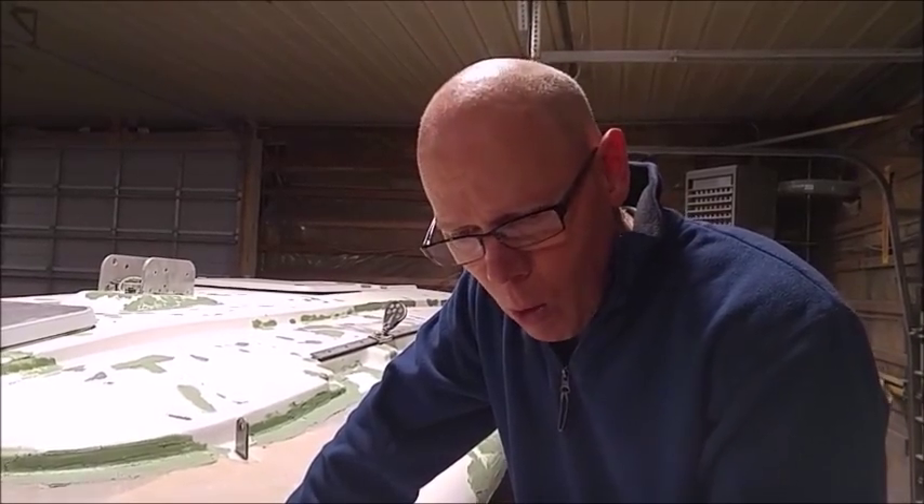Additionally, as the boat flexes, those cracks will open up and crack through the paint. Or the paint will go a little bit into the cracks and the cracks will do what is called print through the paint, and you'll actually be able to see the cracks underneath the paint.